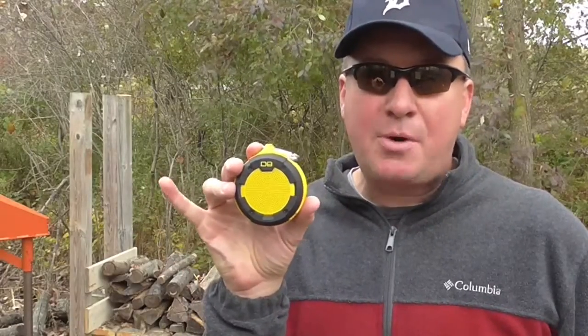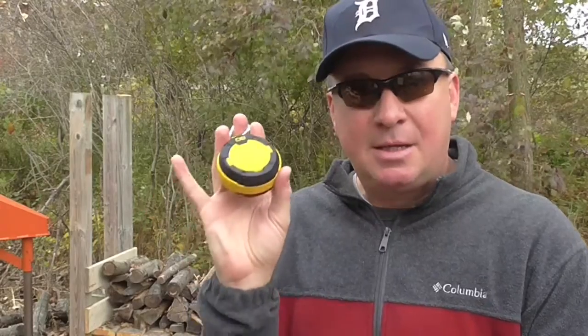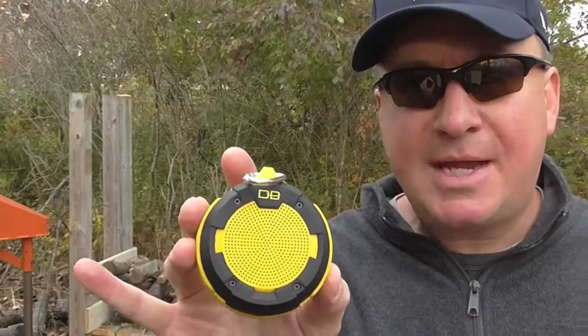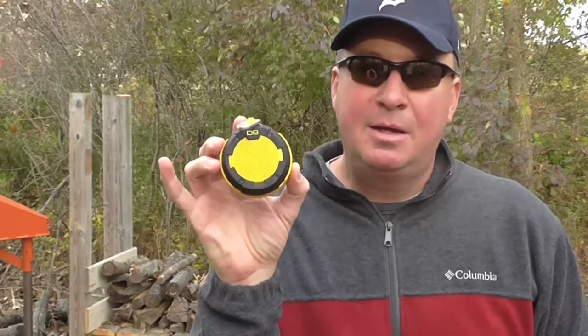It takes 4 hours to charge and has a 12-hour play time. It's known to connect in around 3 seconds, so it's fast. There's a 12-month warranty and a 30-day money back guarantee. Something I didn't realize until reading quite a bit into this — it has a built-in microphone, so it functions as a hands-free speakerphone. That would be cool; maybe I'll test that out.